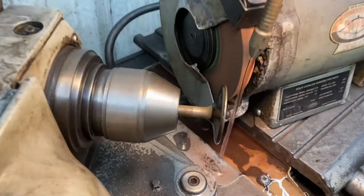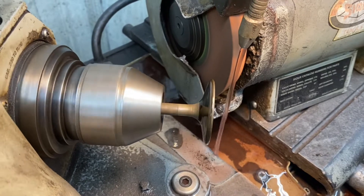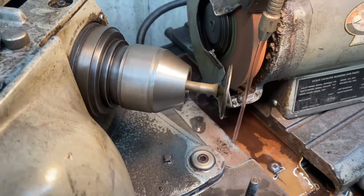Grinding the valves on our 454 Crusader job — we're not going to grind that bent one. This engine had to run real sweet. It probably got bent when the crank broke and the piston came up and nailed it.